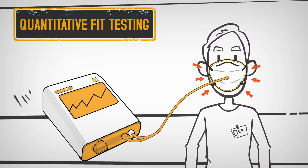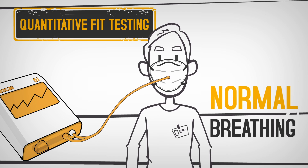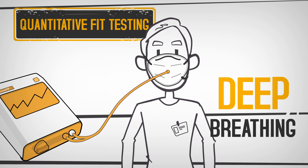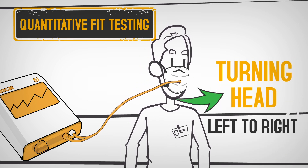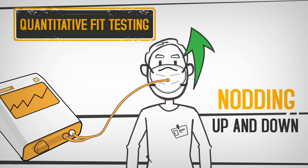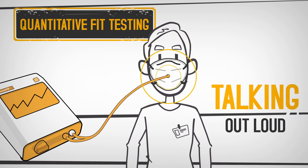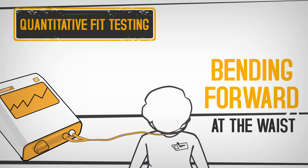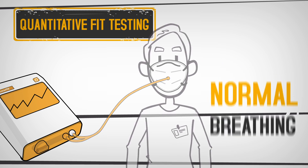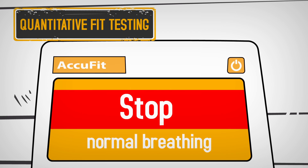While wearing the respirator, you'll be asked to perform seven exercises: normal breathing, deep breathing, turning your head left to right, nodding up and down, talking out loud, bending forward at the waist, and finishing again with normal breathing. The fit test machine will prompt you when to start and stop each exercise.